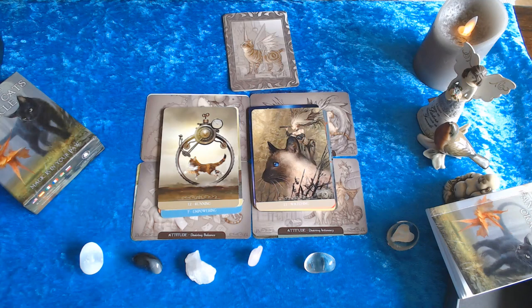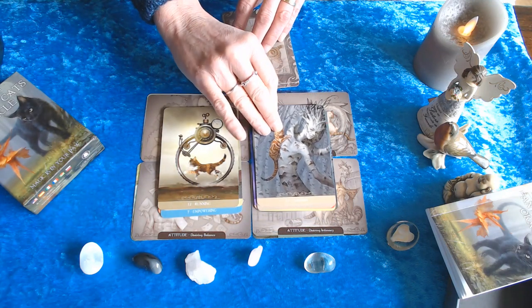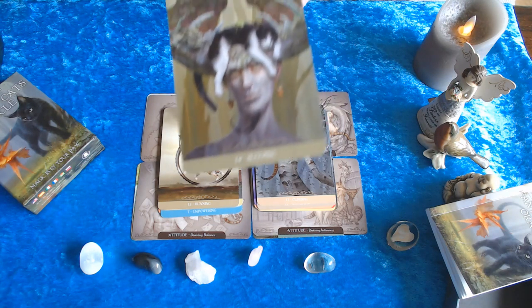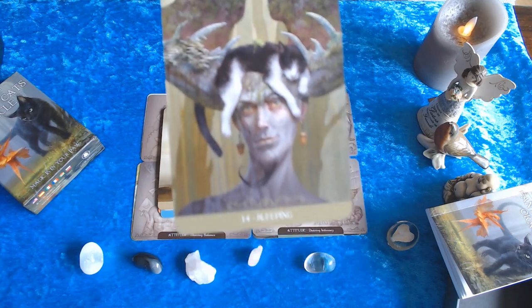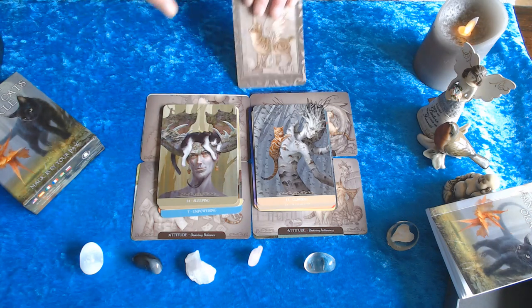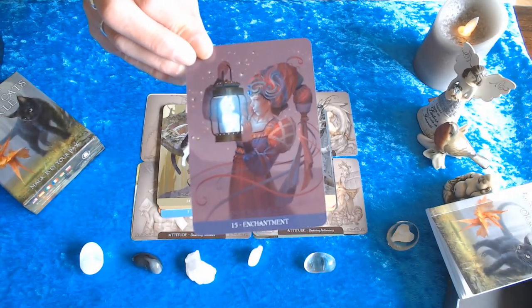Number thirteen: Climbing. Number fourteen: Sleeping — again human, nature, and animal. The detail is really amazing, even down to the earrings which are sort of like nuts. Number fifteen: Enchantment — fantasy, animal, human, elf-like mystery. That's what I get from these cards.